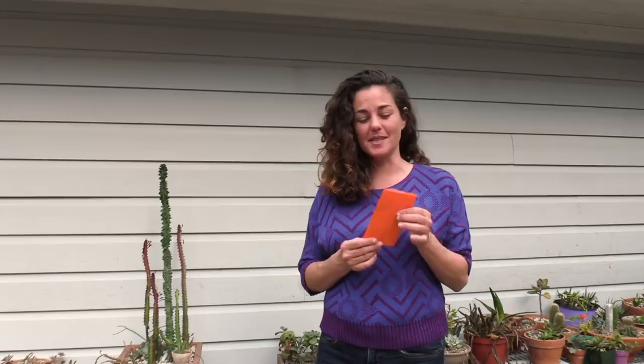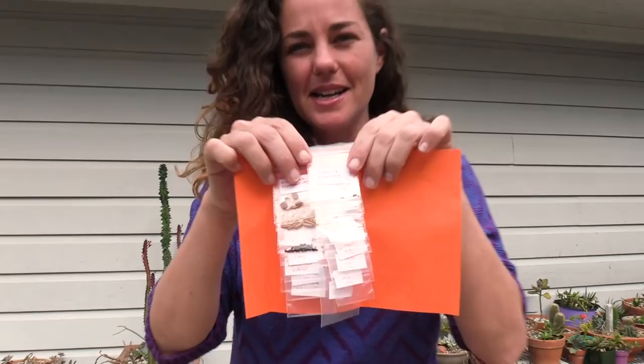Hey y'all, it's me Andrea with Sex4U in Houston, Texas. I'm really excited because I ordered some succulent seeds from a company in Serbia called UnusualSeeds.net and they finally arrived. There are so many amazing little packages.